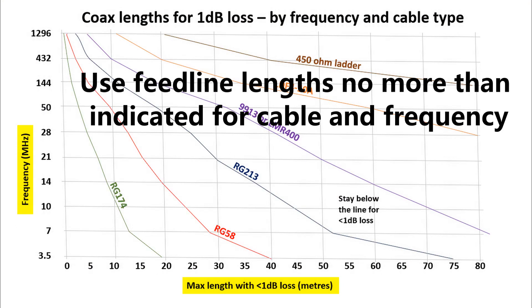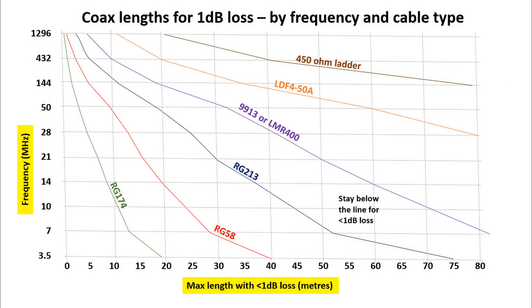Basically, stay below the line if you want to keep the loss to below 1dB, and you'll get out well and your station will be as efficient as it can be.